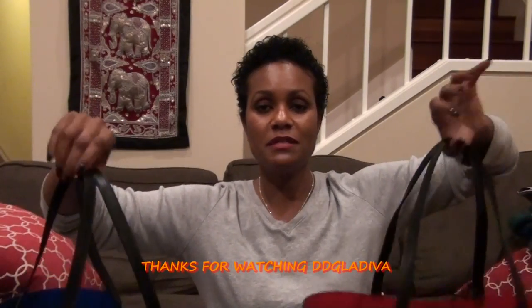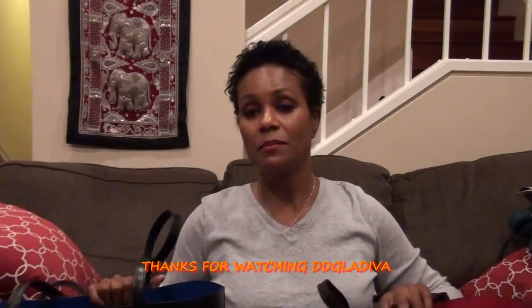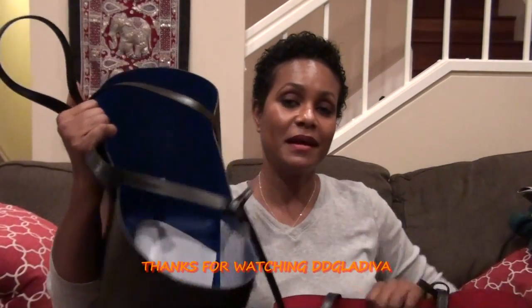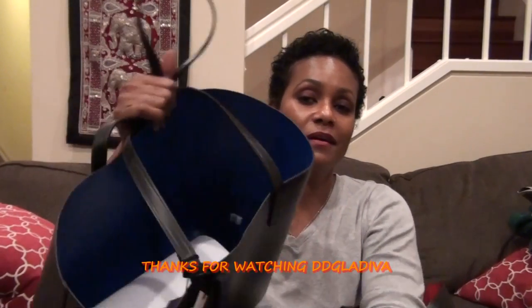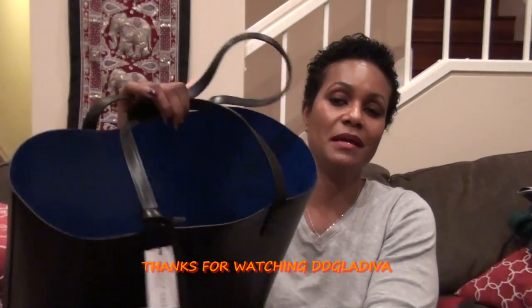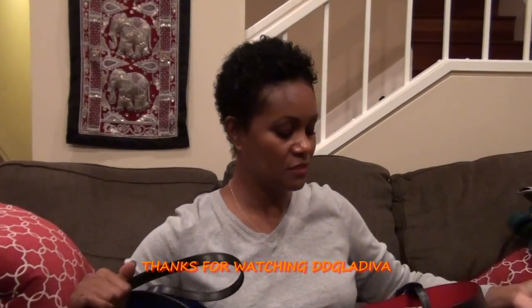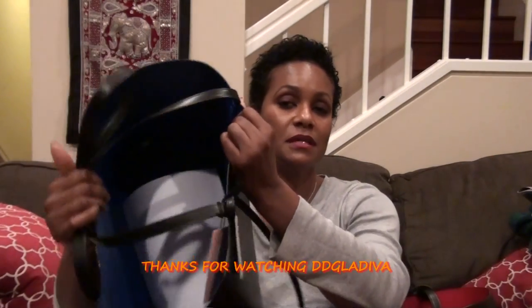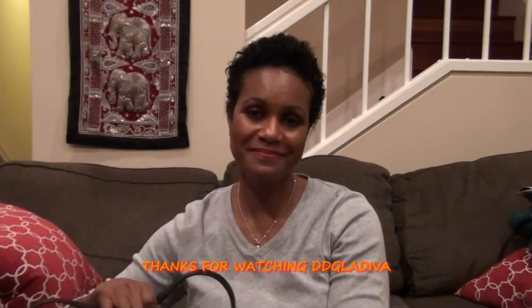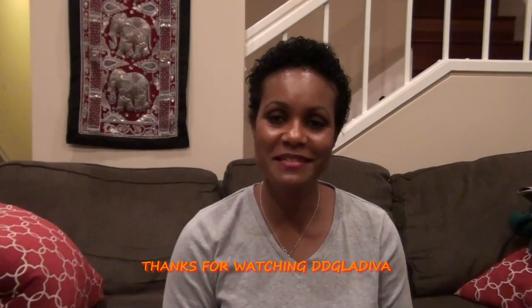Anyway, that's my quick reveal video — these are my two beautiful new totes and I love them. I'll probably keep the blue one and give the red interior tote to another purse lover, since I already have a red interior bag. It's really tempting to keep both, but we'll see. Thank you guys so much for watching, I'll be back with a more in-depth video soon!